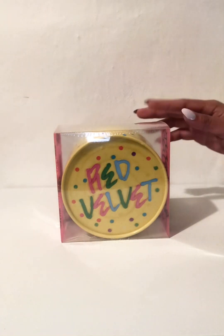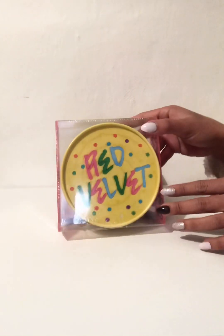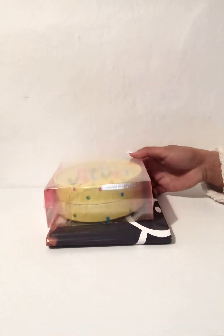Hello! Today we're going to unbox Red Velvet, yellow flavor, soggy flavor with a free poster. Let's go!